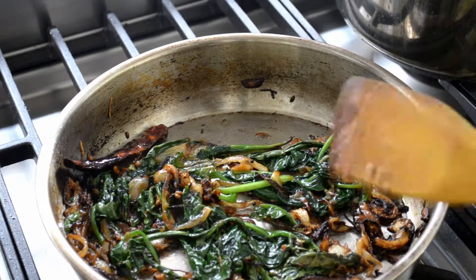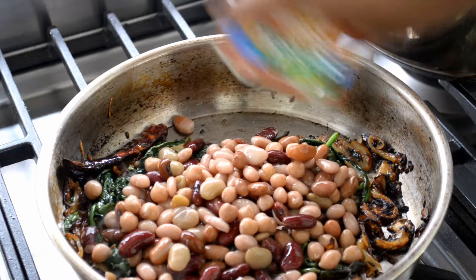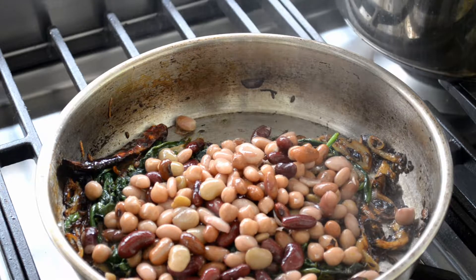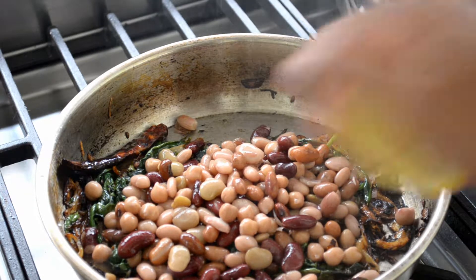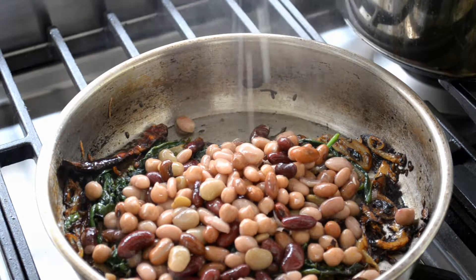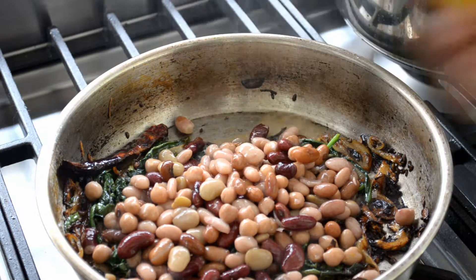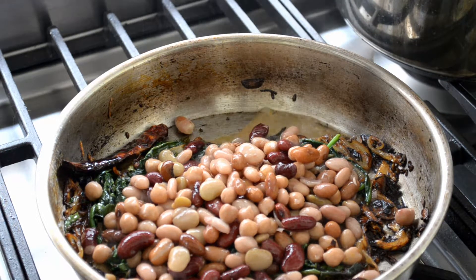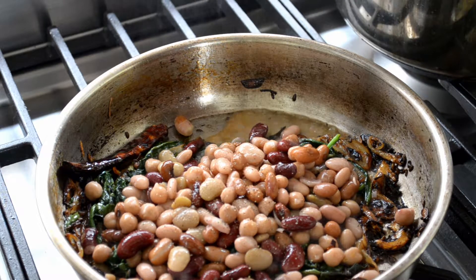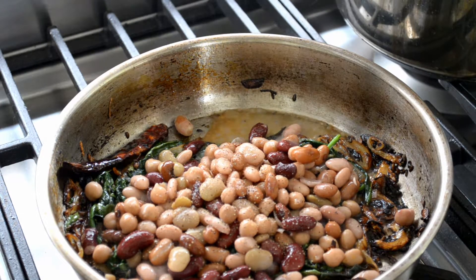Now put in the beans — one can of beans. I'm using mixed beans but any sort of bean works, it doesn't really make a difference. Add about half a lemon's worth of juice and just a bit of black pepper, then mix it all through.